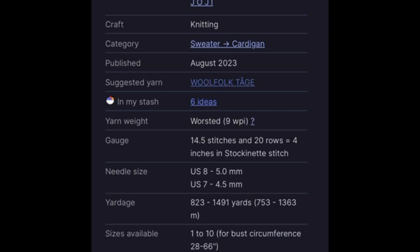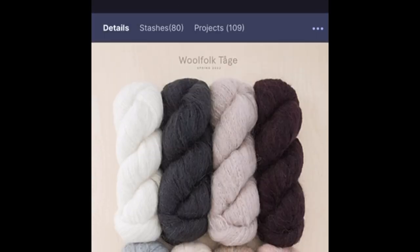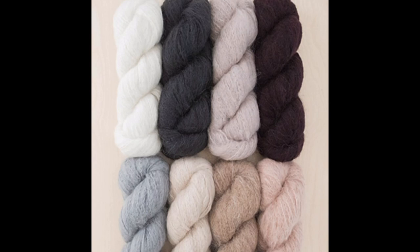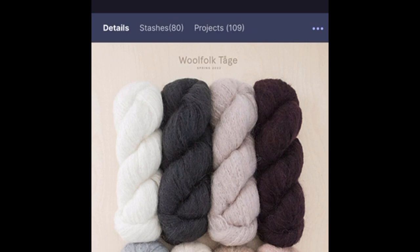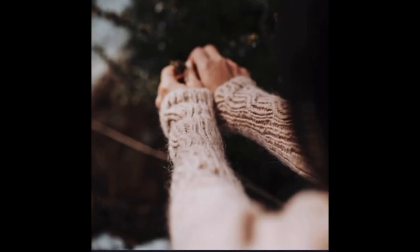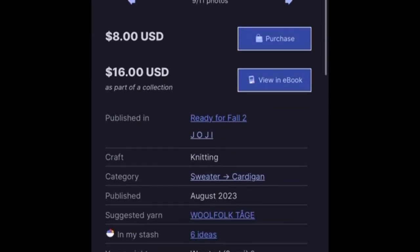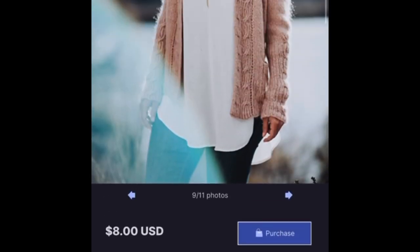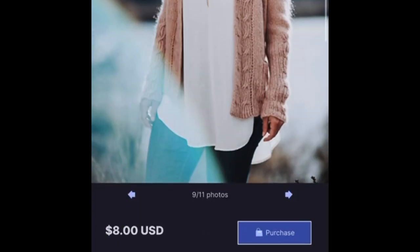She used Wool Folk Tage for this particular pattern, and if you haven't used Wool Folk before, I highly recommend it. This is a luxury yarn so you want to make sure you have enough room in your yarn budget to acquire sweater quantities. I went stash diving and found a beautiful yarn to supplement this pattern — Blue Sky Fibers in the color Wild Thyme — and I plan on holding that with one strand of mohair, since I have the DK light worsted weight.